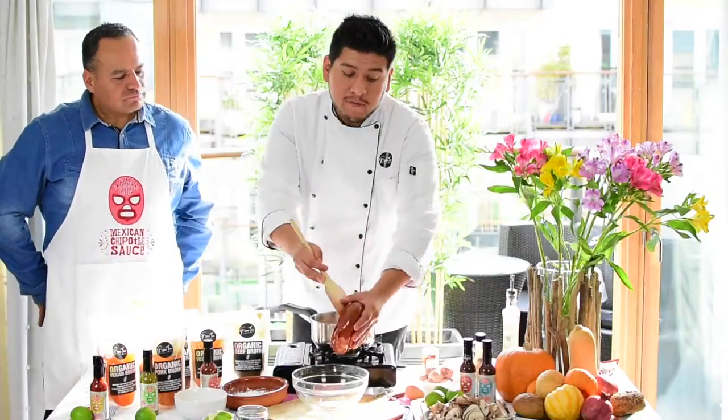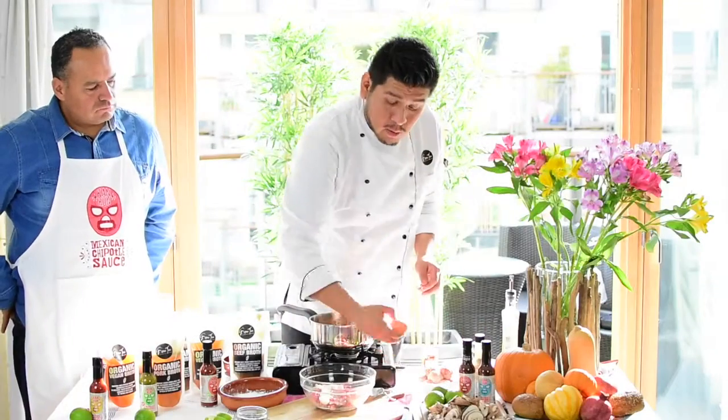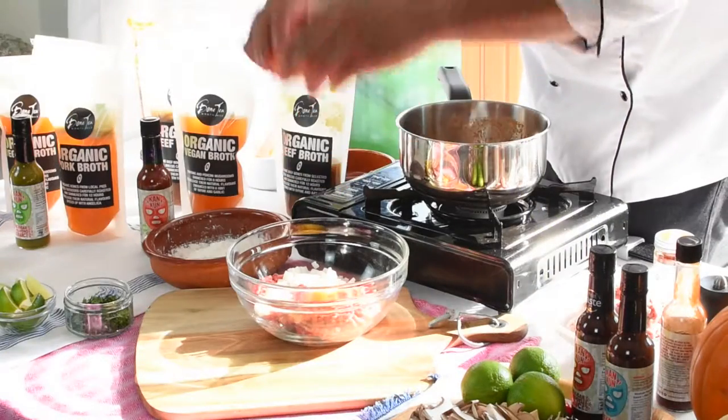To make the meatballs we have minced beef, some chopped onions and garlic. We're gonna add one egg, which helps to bind it. We add coriander —